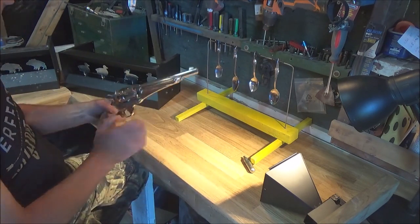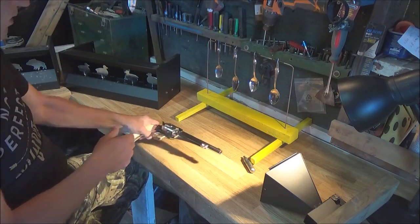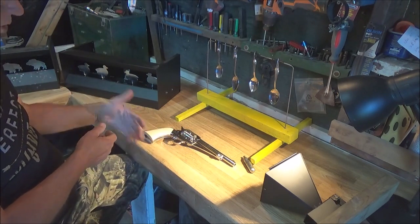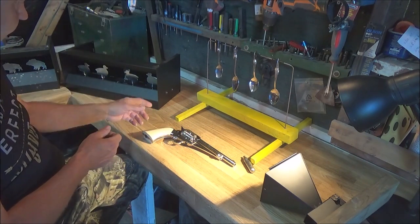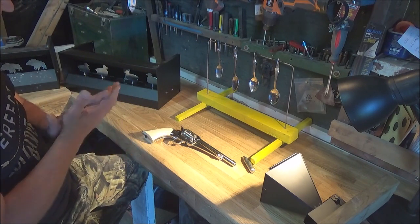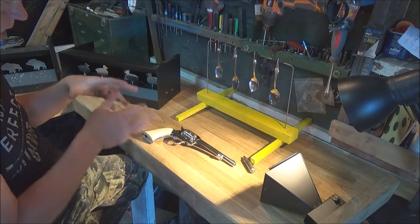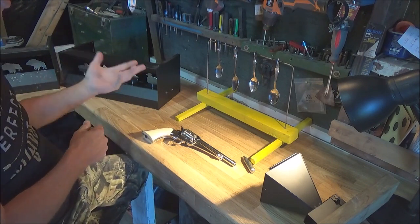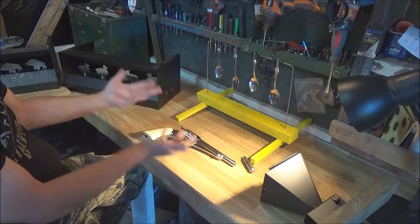I had a Crossman Shiloh years ago — a few of them actually. They were pretty much all-metal except the cylinder was plastic, so you'd replace it after every few thousand shots, and they had plastic grips. It had an octagonal barrel — I think it was the Remington 1861 Shiloh. It was a really nice gun that I can't find anymore, but if I ever find one in perfect shape I'll definitely grab it.